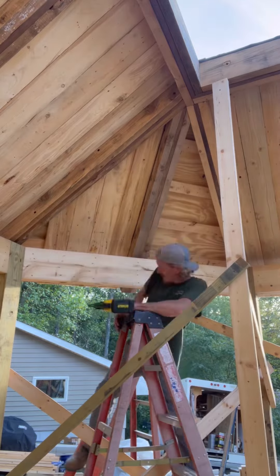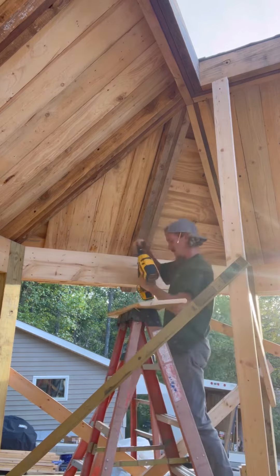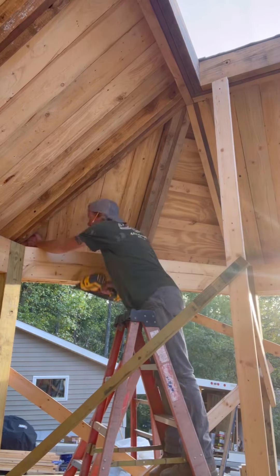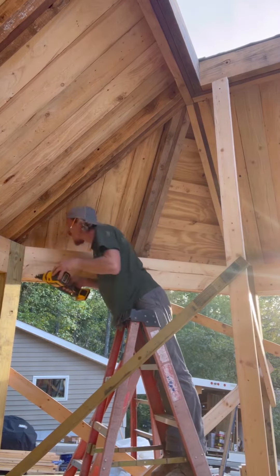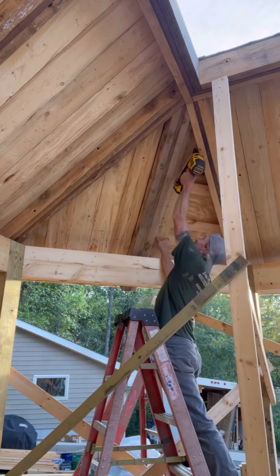Anyway, moving on — just finishing up this portion here. On this side I sped it up a little bit; I took out all of the measure-once-cut-twice and now you're just seeing me stick the boards up there.